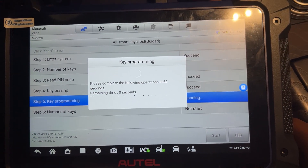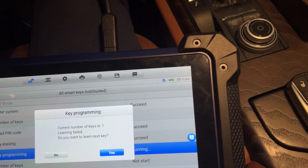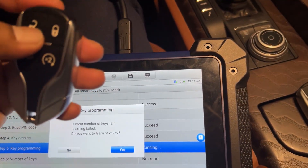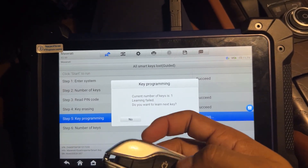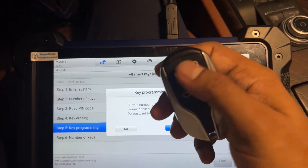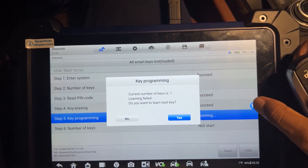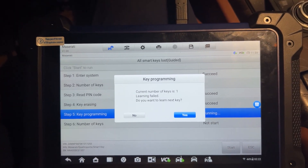I don't know why the second key is not clicking — I feel it's also not clicking. I don't know if it is locked or what, but the first key was a success. I will try to reprogram this again.